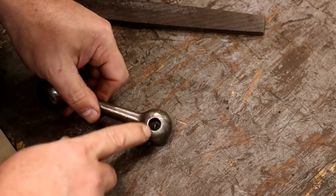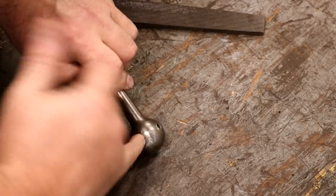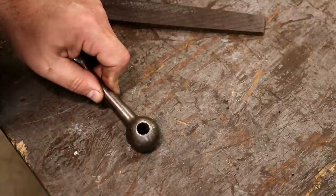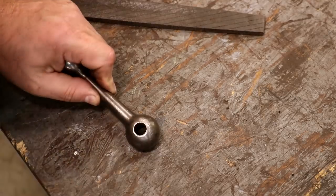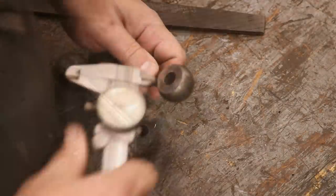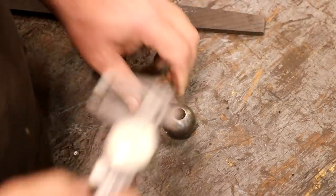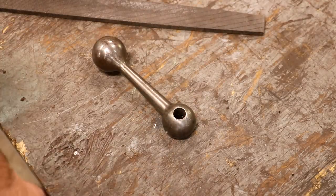One thing I do want to check is it looks like this is mushroomed over a little bit on the top. I'm going to see if I can run a reamer up through that just to get it back to the original size so we don't have to beat it on over there if the sizes don't match up. Let me get a quick measurement with some calipers — it's half inch, that's what I was thinking. I know I've got a half inch reamer, so let me go get that and we'll ream that hole out real quick.